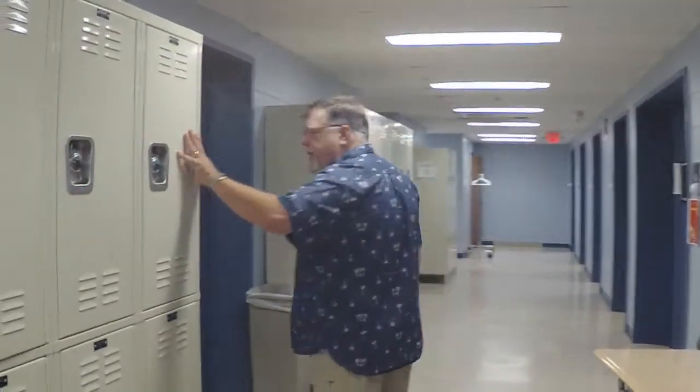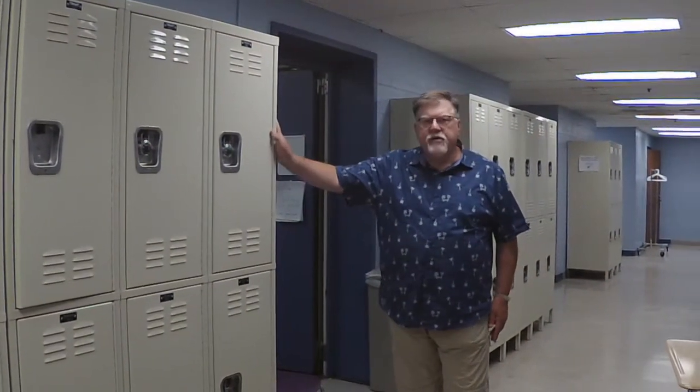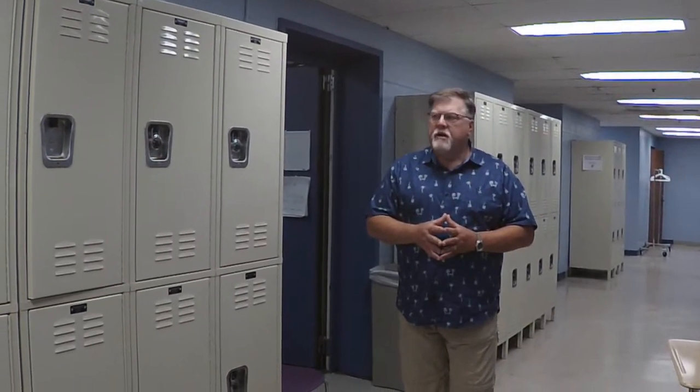Our lockers are deep enough to accommodate a cymbal bag, books, and percussion mallets and cases — that's a real problem in some places. The other thing is that at Capitol, we have high-end Yamaha drum sets in every space that would be necessary for rehearsal and in a couple of practice rooms. So it is not necessary for a student to bring their drum set when they come to Capitol.